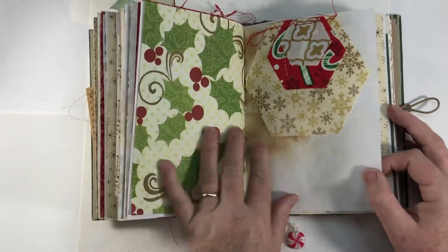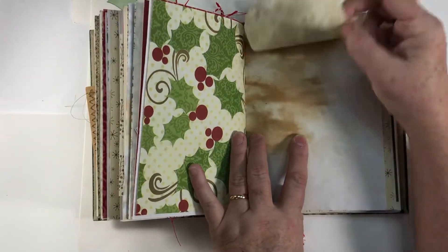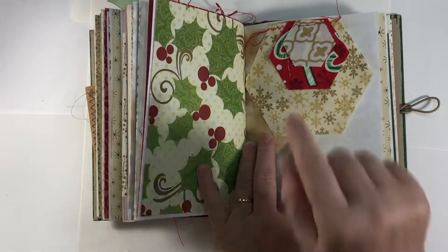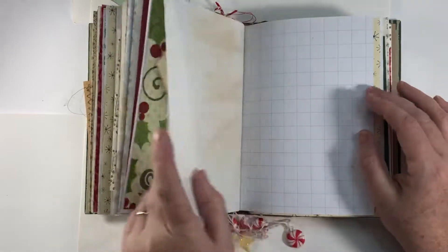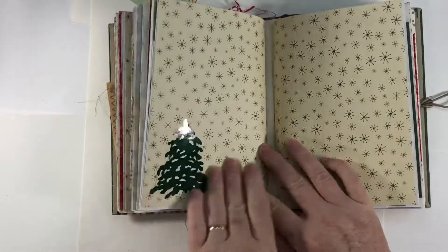And that green Christmas wrap paper again. This is a flip — Robin had sent me these octagon-shaped quilt blocks and I just stacked three different sizes on top, ran a stitch across it, and made a little fabric flip out of it. And that's the end of the second signature — that's just a sticker on there.